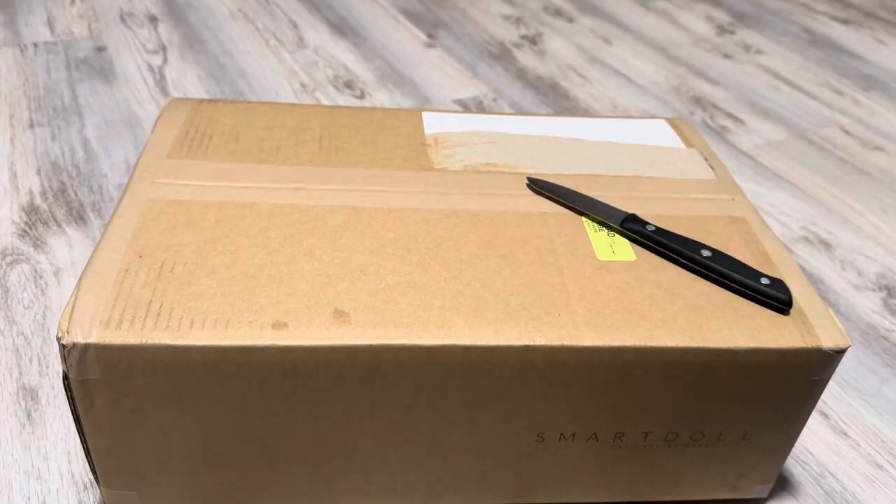Hi everyone! Welcome back to my channel. My name is Magnetic Obsession and I am here again in my new apartment unboxing a new smart doll. I hope that all of you have been doing well in these trying times.